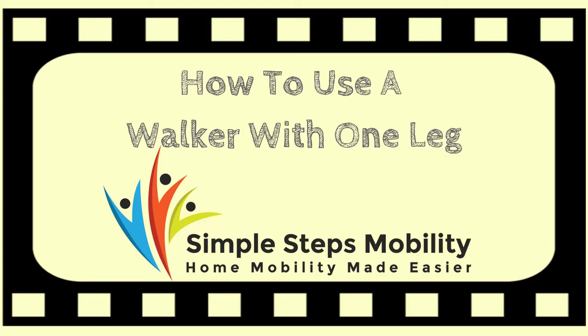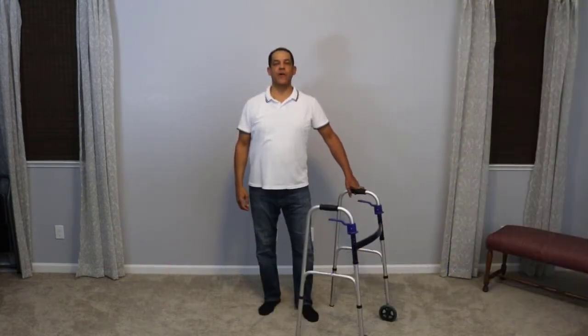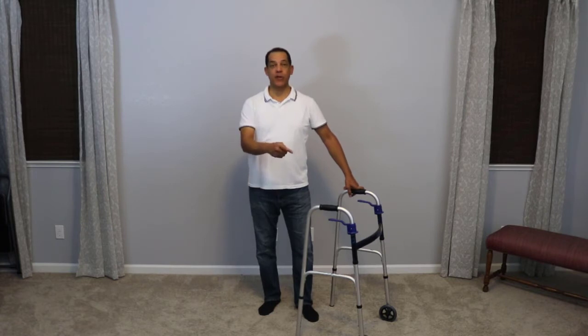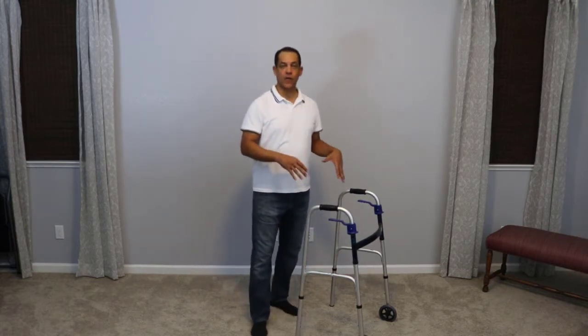How to use a walker with one leg — that's the question we're going to be answering in this video from Simple Steps Mobility. Hello folks, this is Brian from Simple Steps Mobility. If you haven't subscribed to my YouTube channel, make sure you do so — I'll ask you again at the end of this video.